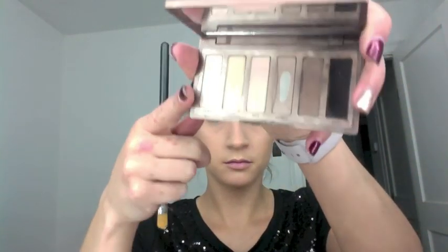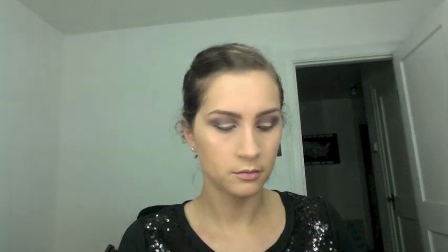It is finally coming together! Going back in with the Naked Basics, I'm using the shade Venus — my absolute favorite brow bone highlighter. I'm using a MAC 242 brush to add this right underneath my eyebrows. If you don't have the Naked Basics, I highly recommend it — it's great for travel because you can easily go from a daytime look to a smoky or nighttime look.